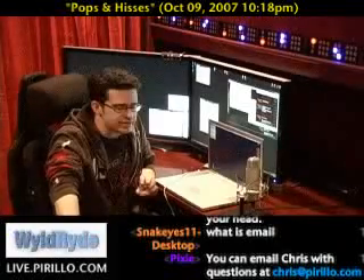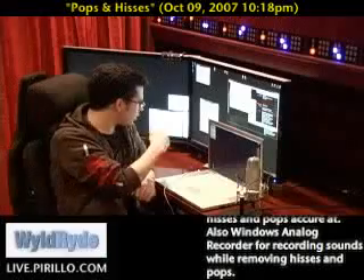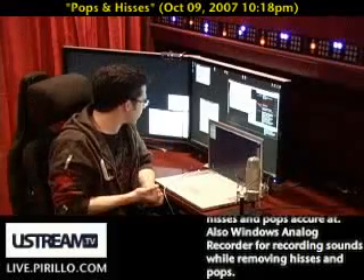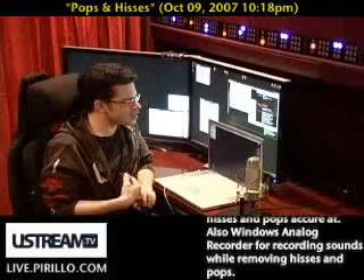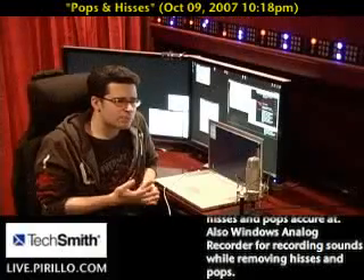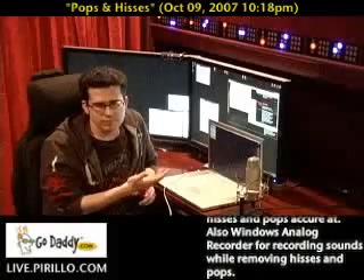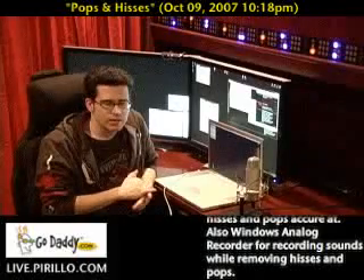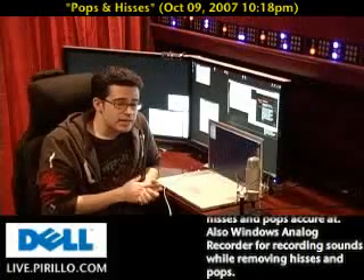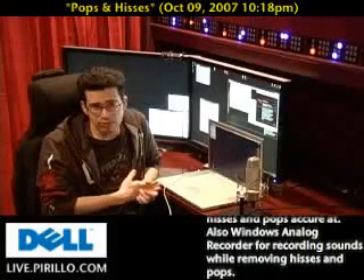And what you're talking about removing specifically — you used words like static, fuzz, scratchiness. I believe the terms that tend to get bandied about are pops and hisses. Hiss, of course, kind of synonymous with cassette tapes, and pops with LPs. Now, typically pop and hiss removal software is an arm and a leg — it can be very expensive.